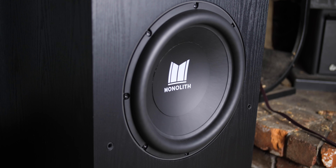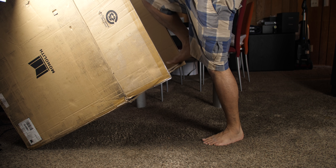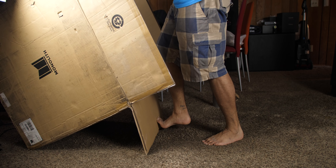First things first, I want to thank Monoprice for sending this subwoofer over for review. This 12-inch ported subwoofer comes in at just under $900 with 500 watts RMS. I put a link in the description to Monoprice's full lineup of THX certified subwoofers ranging from $500 all the way up to $1,350.